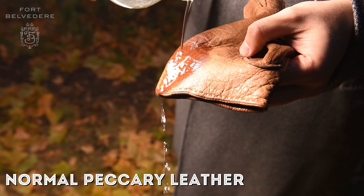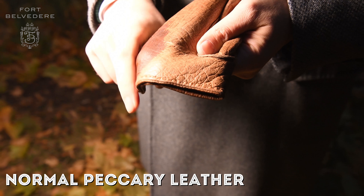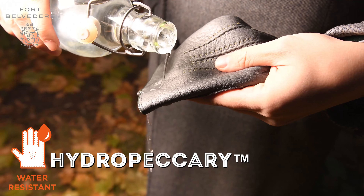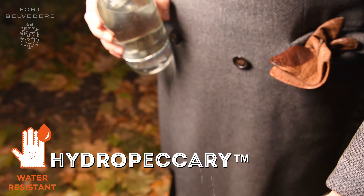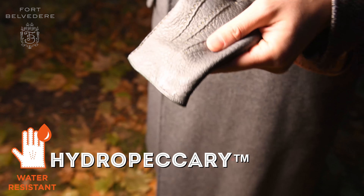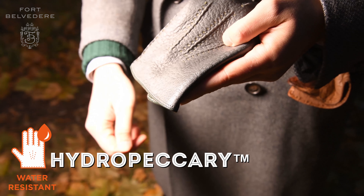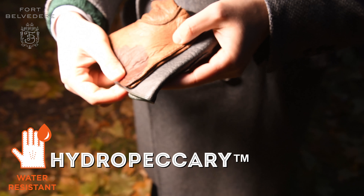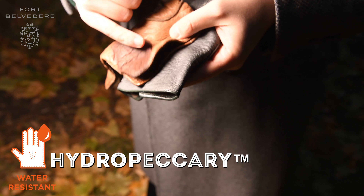If you put water on an untreated piece of leather, it absorbs it and leaves water stains. In that case, you'd have to wet the entire glove and let it dry in order to prevent any stains. On the other hand, with the hydro peccary leather, you can pour water over it and the leather doesn't absorb it — it pearls right off. So no matter if you have a runny nose, or if you have to scratch ice from your car, or if you walk through the rain, your peccary gloves won't get water stains and they'll keep you warm and dry.